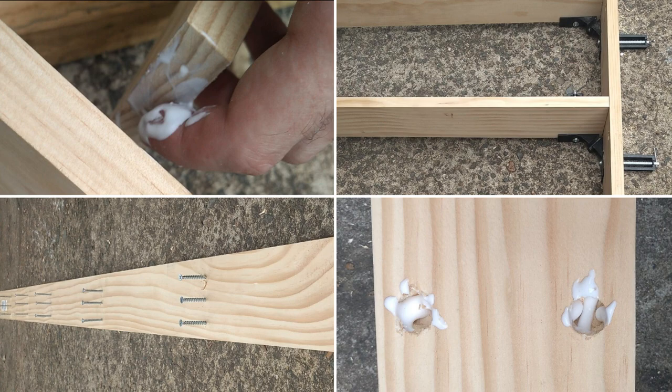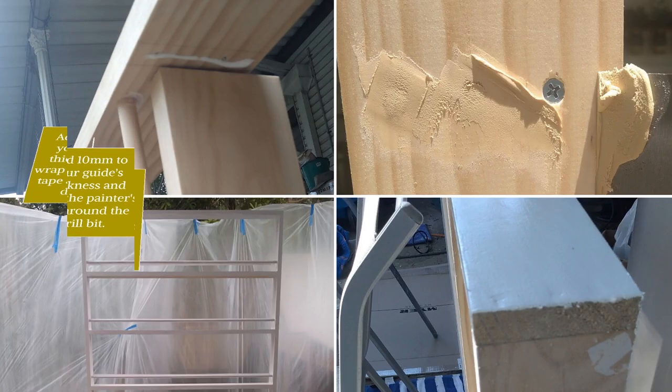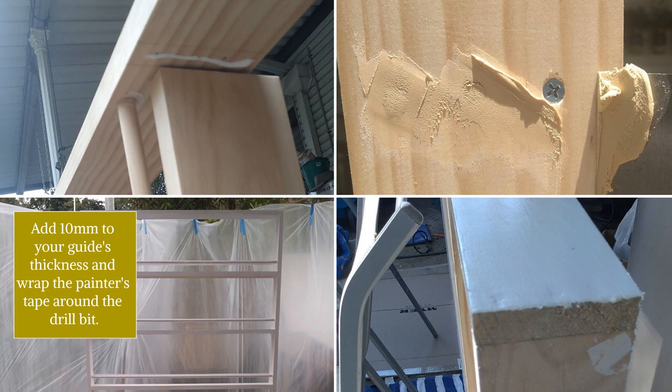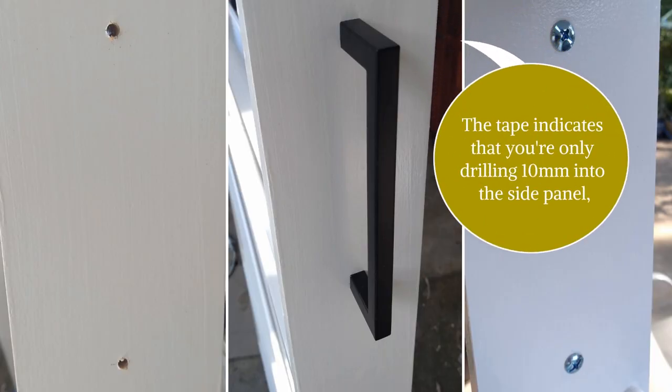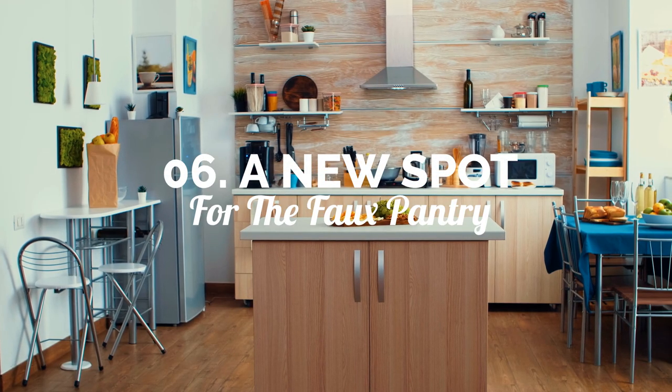Transfer rail hole measurements to scrap wood. Clamp the guide to the side panel and drill 10 millimeters into the side. Add 10 millimeters to your guide's thickness and wrap painter's tape around the drill bit — the tape indicates you're only drilling 10 millimeters into the side panel, and the guide keeps your holes uniform.